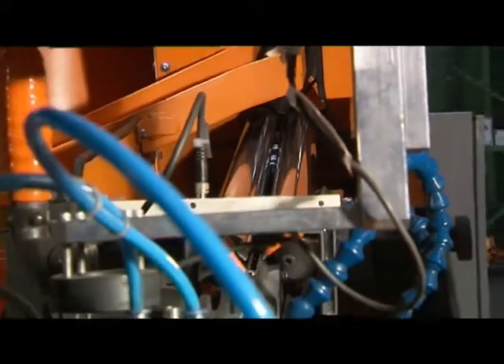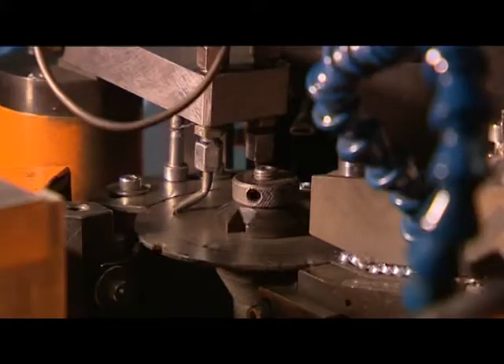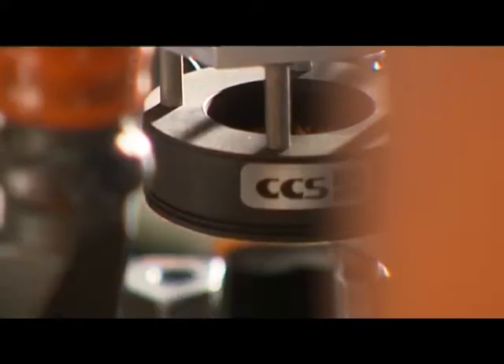The lot purity grade can be improved customer-specifically through special sorting machines. With the help of mechanical, optical, or even laser-based monitoring techniques, faulty screws are rejected.